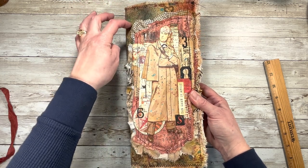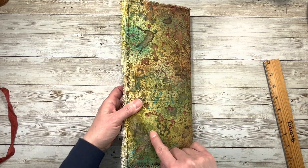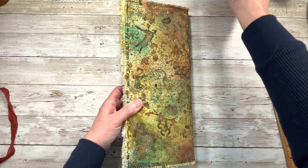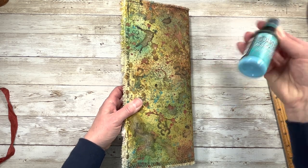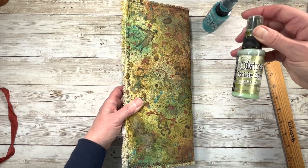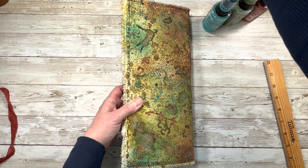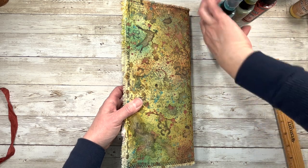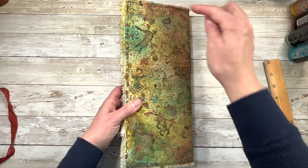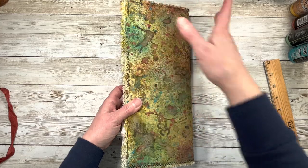I've stitched it onto the cover and it's just all a big collage. The cover is made from a piece of canvas that I sprayed with Tim Holtz Distress Oxide Sprays. I used Peacock Feather, Peeled Paint for the green, Crackling Campfire, and Wild Honey. I would spray it, let it dry, spritz it some more, let it dry, use some very strong tea — that's what these splotches are. Once it was all completely dry after several layers, I stamped all over it.